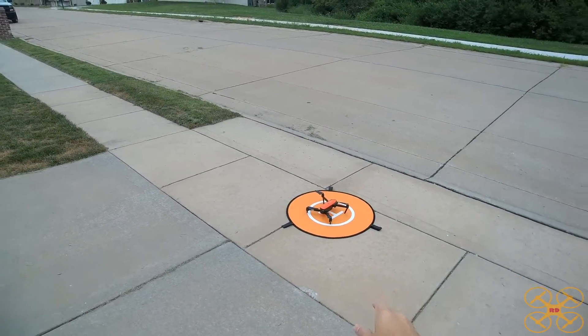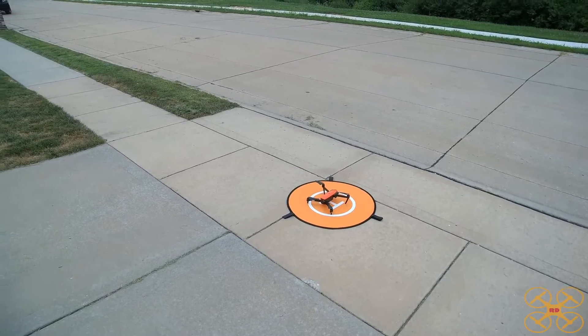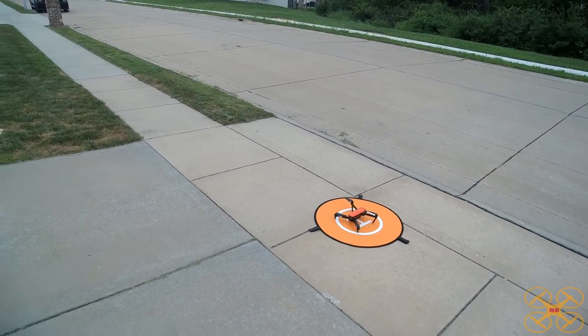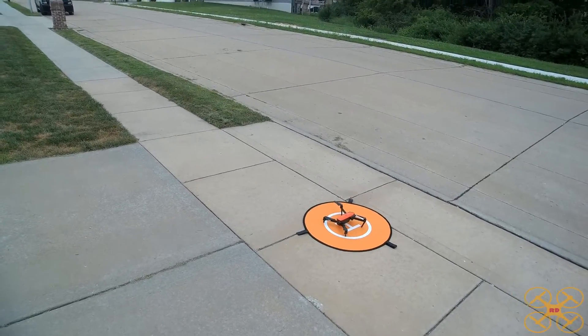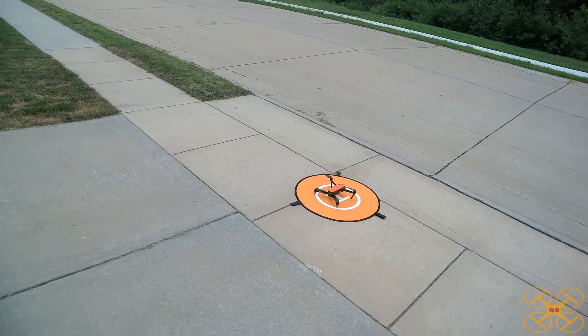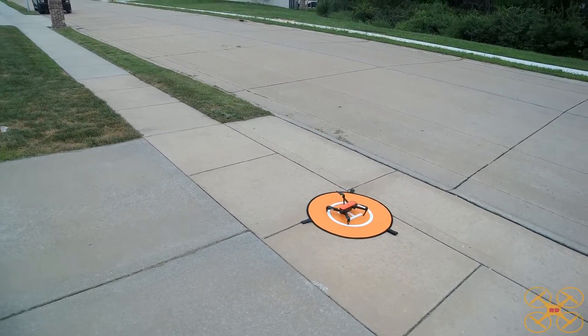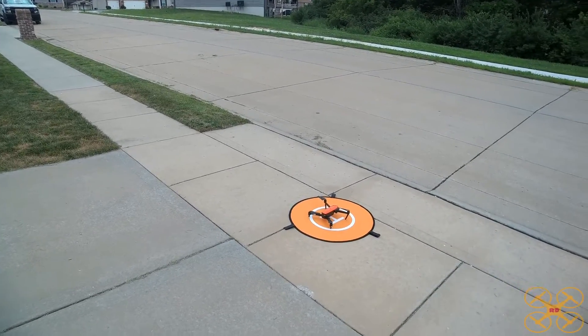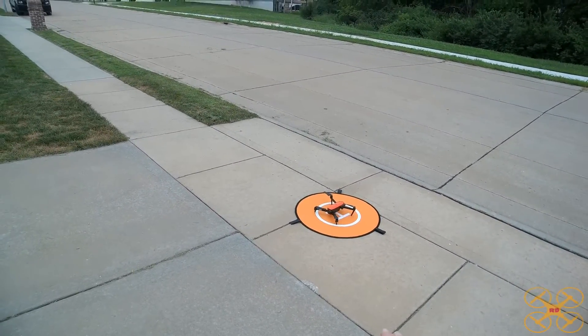Hey guys, I'm back with the Autel Evo. I want to do a follow-up test — a return-to-home accuracy test — because I wasn't able to do that in my original review. The video was getting really long and my battery was getting low, so I'm going to do that today. I hope to come back in the future and also do a waypoint mission test, but for today we're just going to do a quick return-to-home accuracy test.